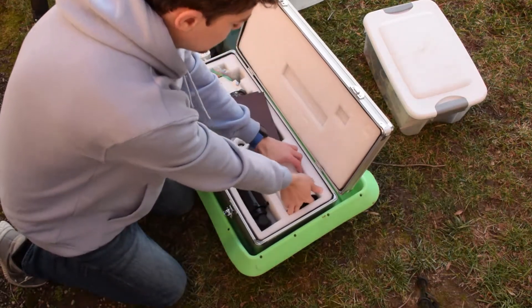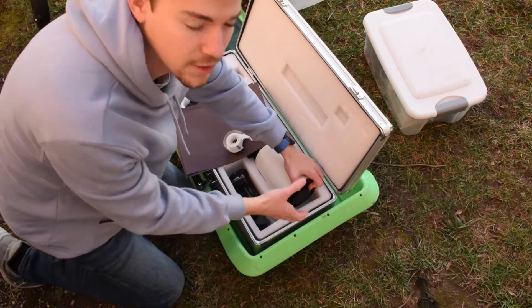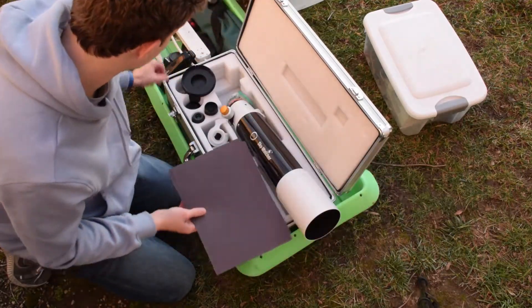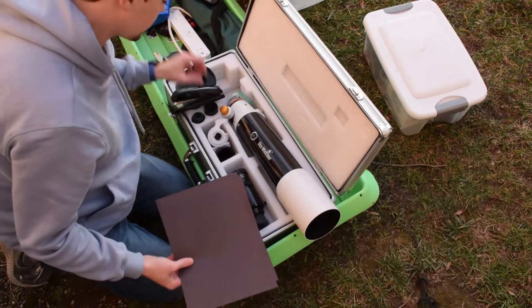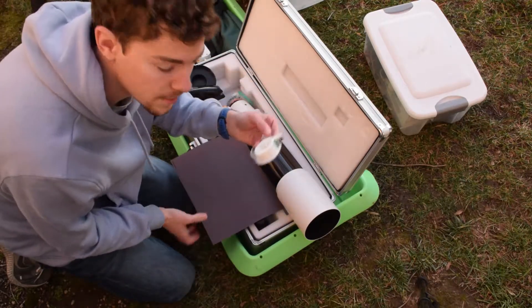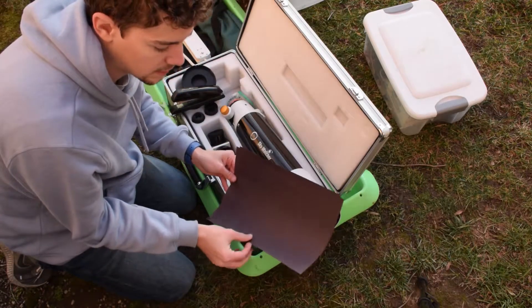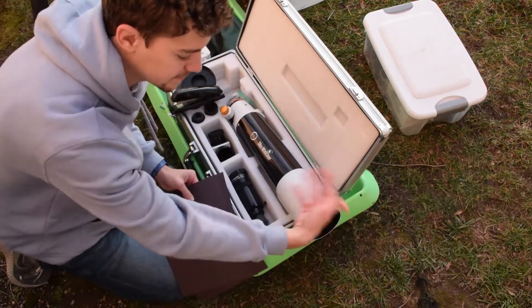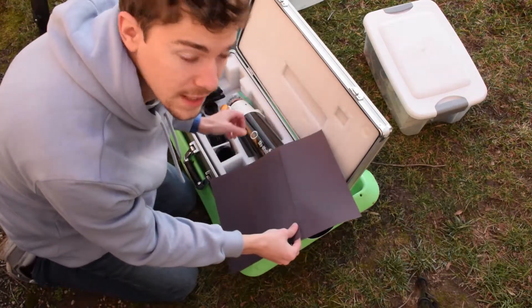It still reflects some light around and gives me weird circular patterns. So I have two sheets of 8.5 by 11 construction paper, a stapler, and some scotch tape. I like to wrap the sheets the long way, in this direction, because it fits my telescope. But first I should staple these together.